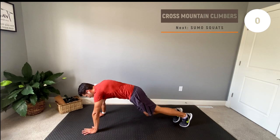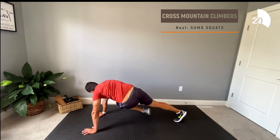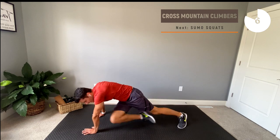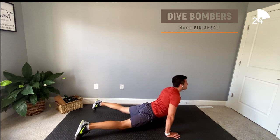Alright, here we go with cross squats and Spidey mountain climbers. Next up we have sumo squats. And our last exercise for the day — dive bombers! If these are a little bit challenging for you, start off in a pike position, go down to your stomach, and then up into a cobra.